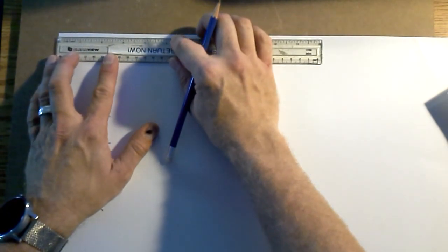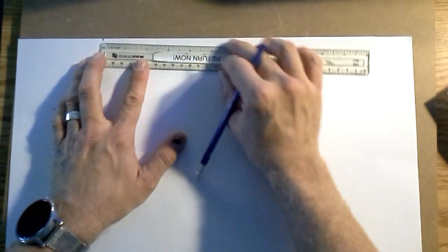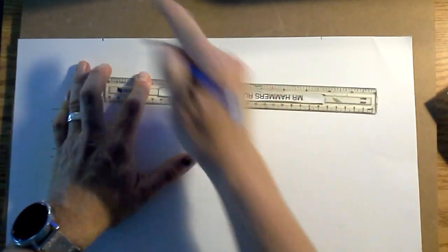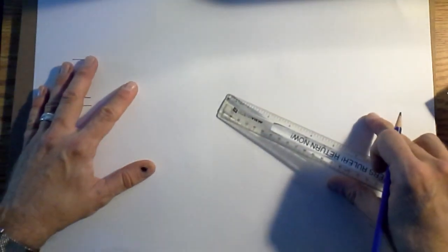Number two: turn the page sideways. You are going to measure from one corner — from zero, not the edge of the ruler. From zero, put a little tick mark at four. Then from the four, measure up to ten and make another little tick mark. So far you've got two tick marks.